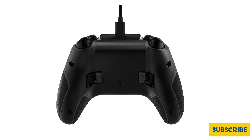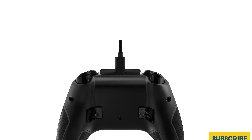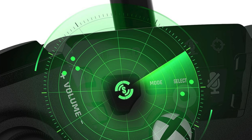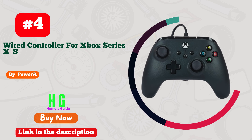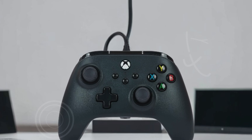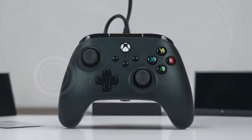Immersive vibration feedback is another highlight, offering realistic and dynamic sensations that correspond with in-game actions, making every explosion, collision, or impact feel more lifelike. Additionally, the Turtle Beach Recon controller features four distinct audio EQ presets, allowing gamers to select the best audio profile for their current game or personal preference, whether it's for cinematic experiences, enhanced dialogue clarity, or more pronounced environmental sounds.